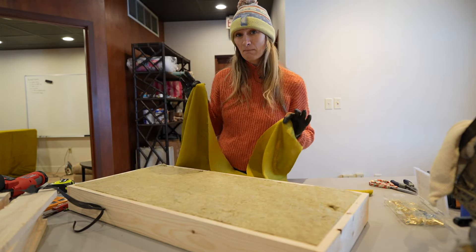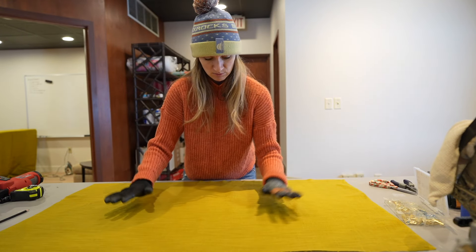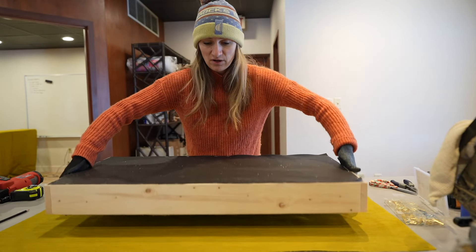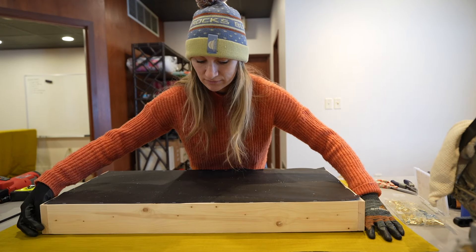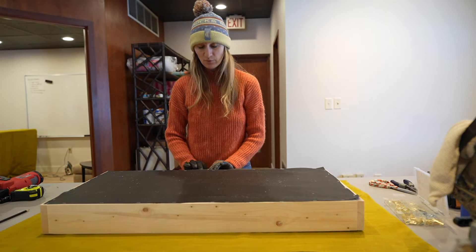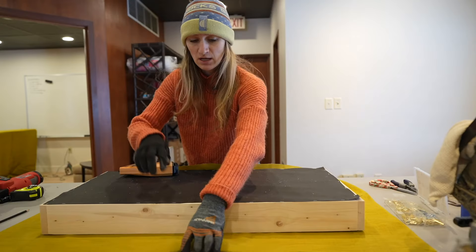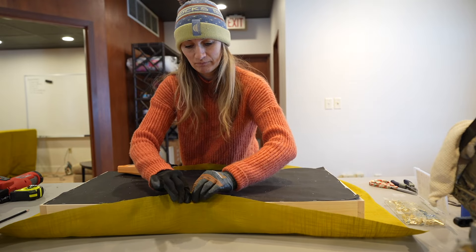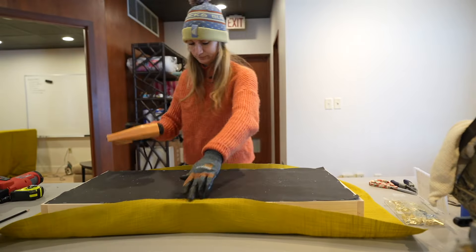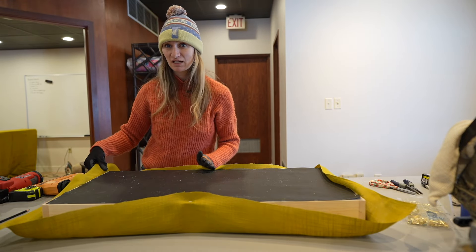Once you have your fabric cut to size, you're going to lay it nicely on a flat surface. I pre-ironed mine just to get it as smooth as possible and make the job of wrapping it around the panel just a bit easier. Place our panel face down onto our fabric, making sure that it's centered. We're going to attach this very much in the same way we did the landscaping fabric on the back — starting on one side in the middle, then going directly across the frame, pulling it taut, folding it up, and stapling it. From there, we're going to work from the center out to the corner, and I'll show you how we address the corners to make a nice little box fold.